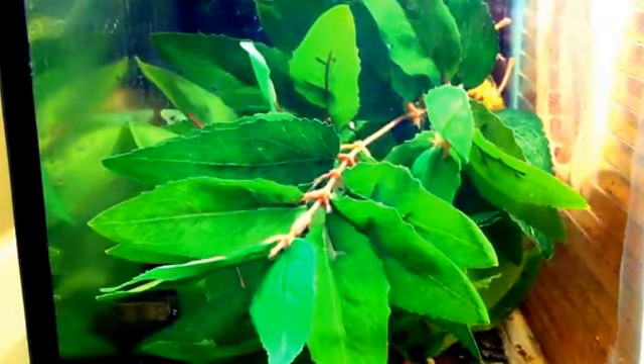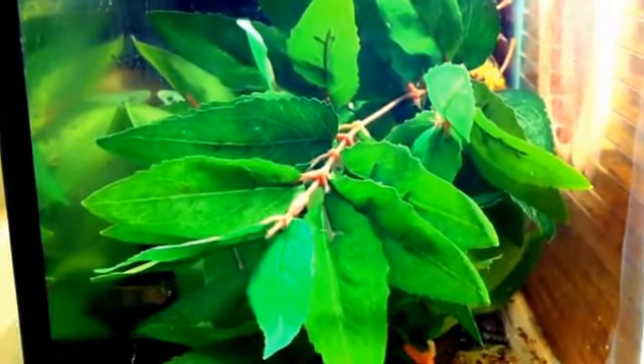Hi guys and welcome to today's video. We're doing an update video on the axolotl eggs. If you've watched my other videos, the female axolotl laid eggs on these leaves, what you see right in front of you today. So I'm going to be telling you a little update on what's happened with the eggs and the leaves.